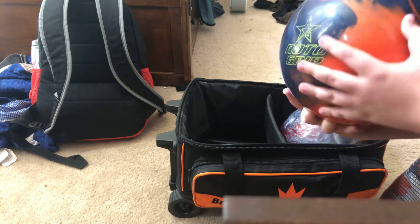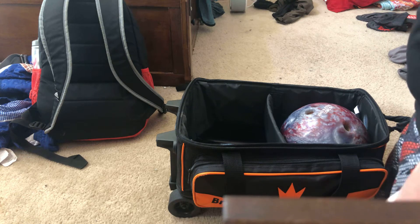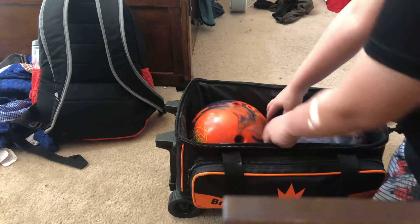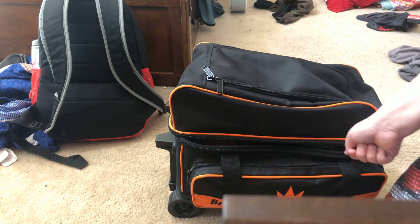Bomb ball. Nothing's ever changed that much. Just got some shoe covers and some ball cleaner. That's all we got.